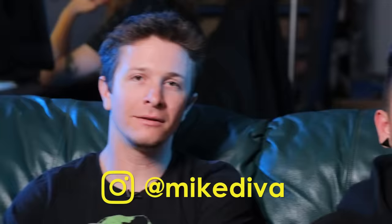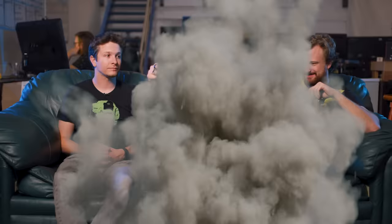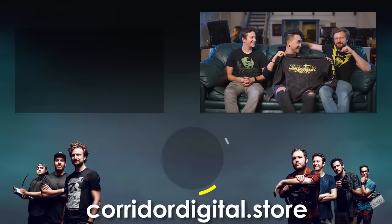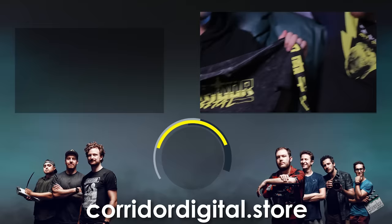It still impresses us. Mike Diva, thank you for coming out. Thank you so much for having me — truly an honor. You can follow him on Instagram at Mike Diva. Can we at least put a smoke plume so it looks like something happened? Subscribe. I can't believe I got my very own Corridor Digital merch now — CorridorDigital.store, there's a link in the description below. Buying merch is a great way to help support the show, and we actually have free returns, so it's no sweat off your back.